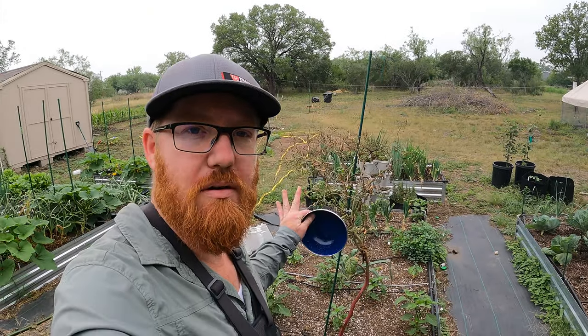Welcome back to the Daily Grind everyone. Here I've got a radish that has gone to seed. It did a while back and finally there are some dried pods on here that I can collect and save some seeds from.